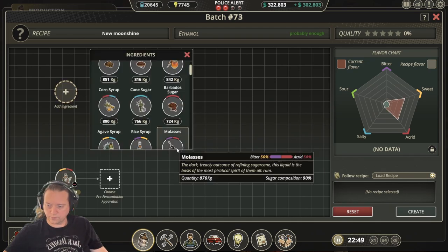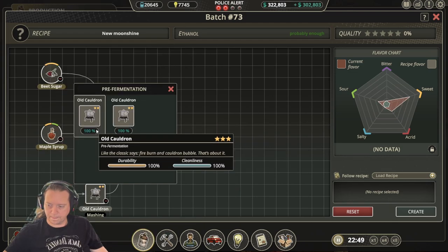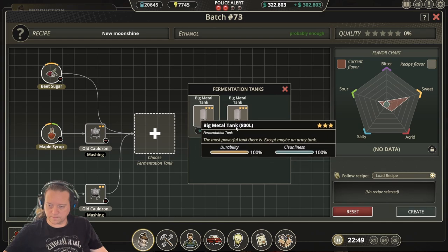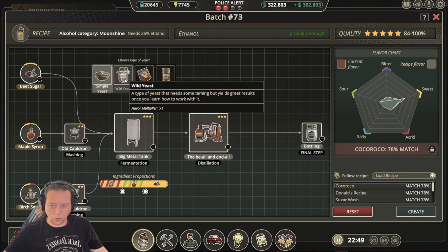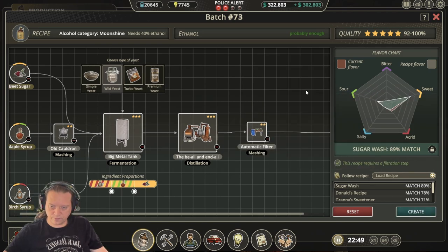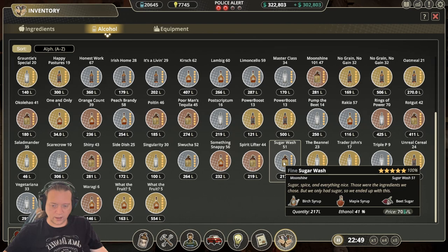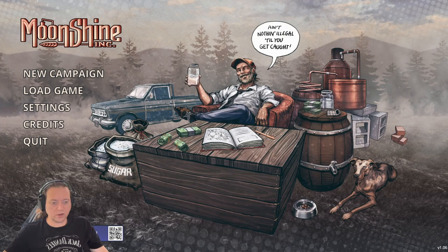Our last recipe is Sugar Wash. For this one we use birch syrup, maple syrup, and beet sugar. Go through our process using wild yeast with a post-distillation of filtration, then move the slider until we get a 94% match. After distillation and bottling we end up with a 100% Sugar Wash. I hope these recipes help you during your playthrough of Moonshine Inc. Thank you for watching and please remember to like, subscribe, or leave a comment as it really does help me out.